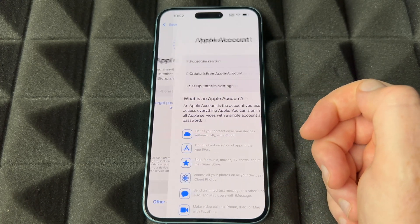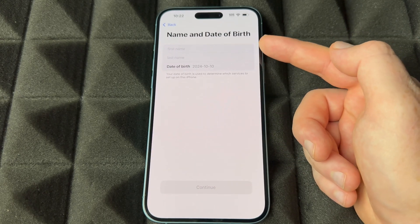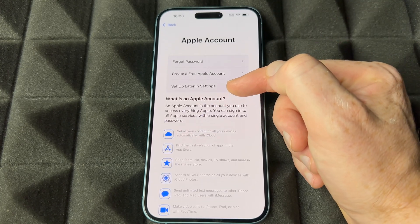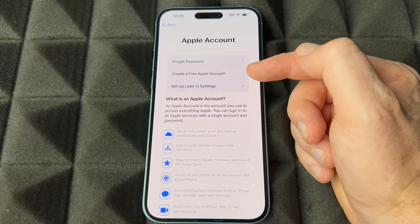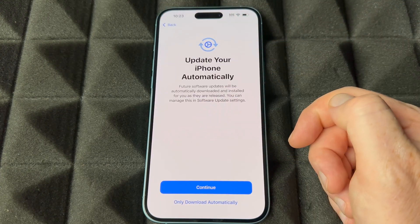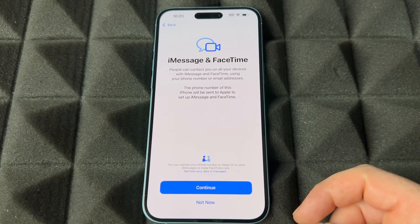If you guys don't have an Apple ID, this is the time to make one — choose the second option here to create an Apple account. Put in your first name, last name, and birthday, then continue. It's going to ask for your email. You can also set this up later in Settings if you don't want to input personal information now. If you do have an Apple account, just put it in right now. Whichever option you chose, this would be your next screen — go ahead and continue.